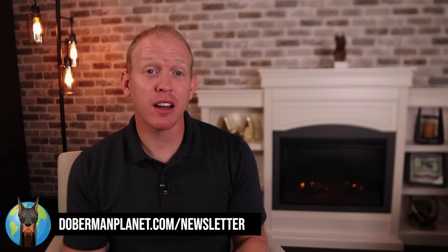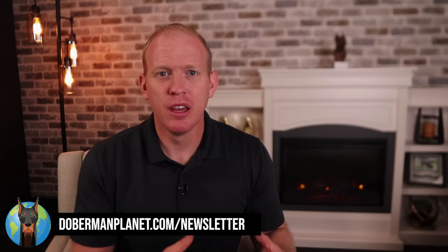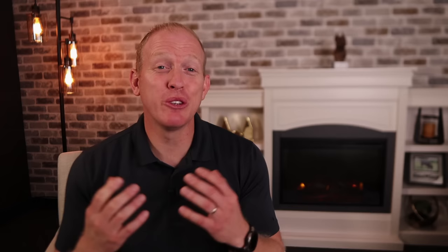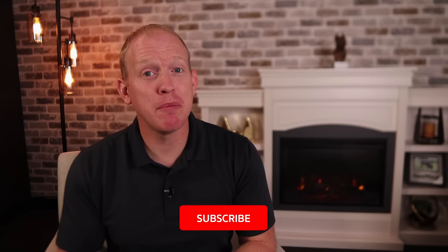There's a lot more to leash training than this brief overview covered, but I think it's really critical for the happiness of you and your dog. I urge you to go to dobermanplanet.com/newsletter and sign up, because I'm working on a more in-depth resource on this topic that will address a lot more bumps in the road. It'll be made available to newsletter subscribers first. Thank you so much for watching — if you found anything useful, hit the thumbs up and subscribe with the bell icon below.